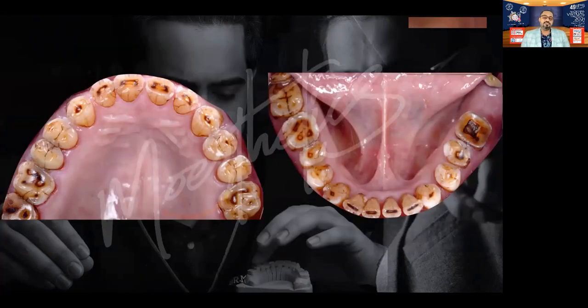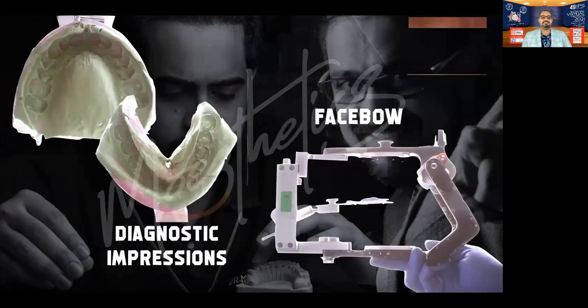This is how it looks from the occlusal surface — a lot of tooth material loss. So we went ahead and I restored this case in the same protocol. Started with diagnostic impressions and a face bow record.